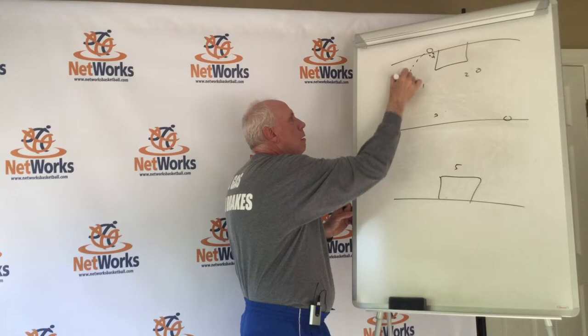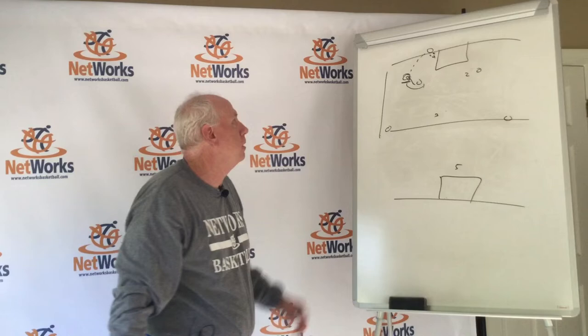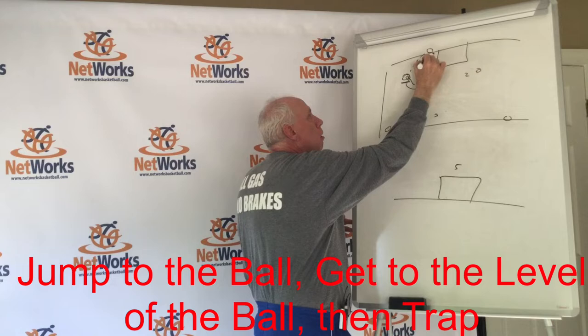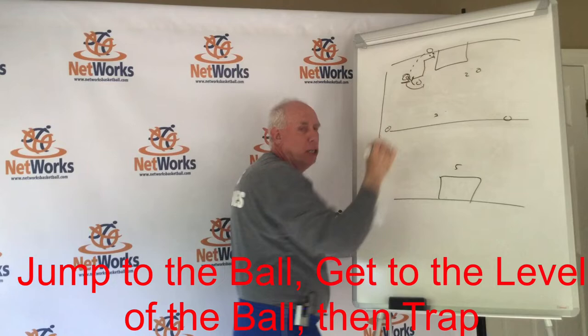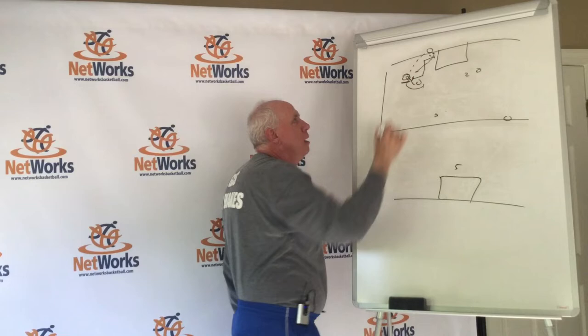So we've got our diamond set up. They break and throw it in — our 1 is now squared up on the ball. We don't want to give up the sideline or the baseline. Jump to the ball, back and there. Do not come sprinting straight at the ball because that allows the gap to be open. It's not going to be an immediate trap because we don't want this guy running straight at the ball — a good ball handler is just going to split that gap.